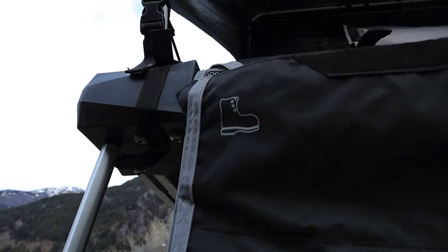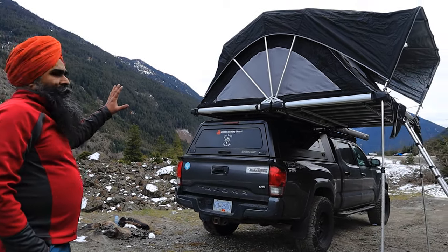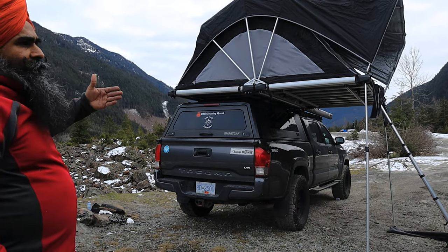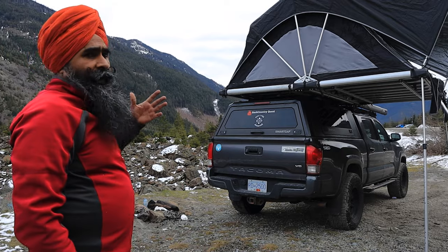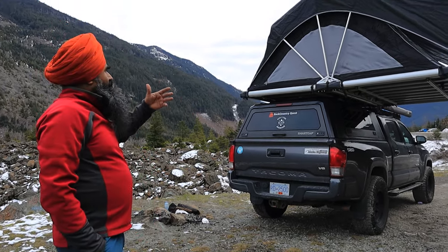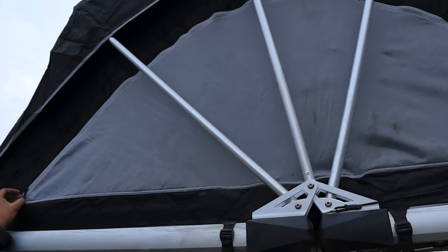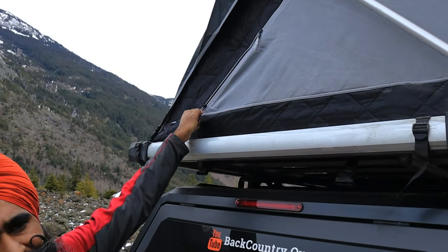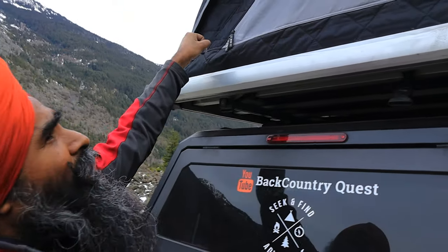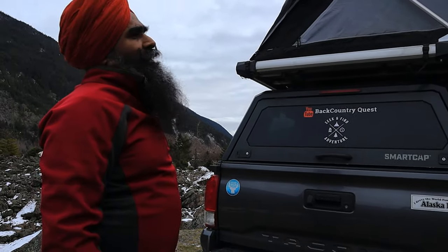Walking around the tent — the tent is made of all insulated material, with some sort of insulation in every layer. It has five windows all around: the front door has a window, the front entrance has a window, and the sides have mesh windows you can open from inside. The zippers are good quality, not cheap.